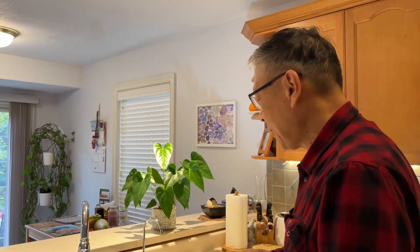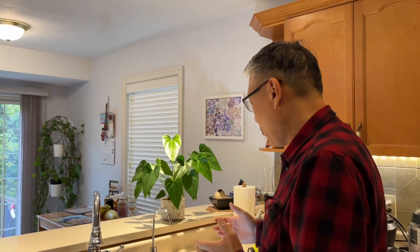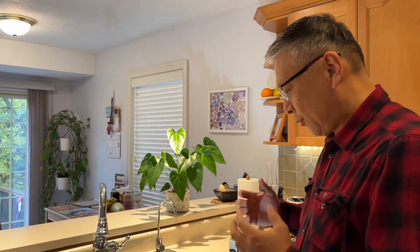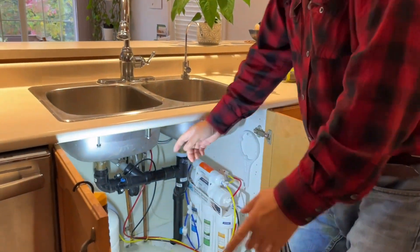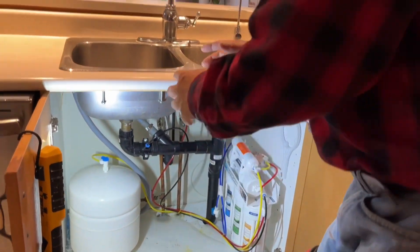Hello everyone, this is Guauf Ming. Today I will show how to increase the RO system storage water tank pressure.